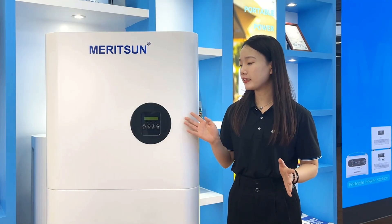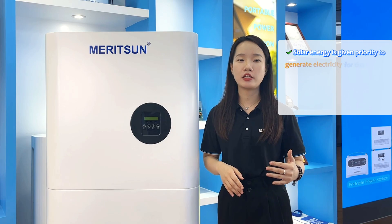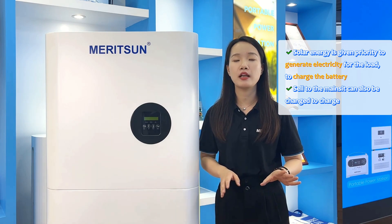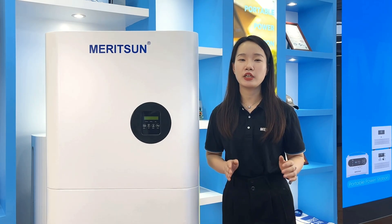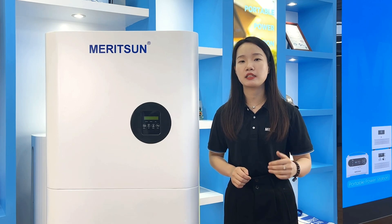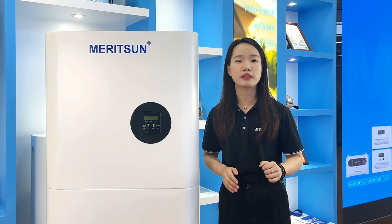The charging design of this system is relatively flexible and supports multiple usage modes. By default for the hybrid system, solar energy is prioritized to power the load, charge the batteries, and sell to the grid. You can also switch to battery priority mode and set a preferred charging time when electricity is cheap. AC charging is supported, with configurable charge permission and AC charge power limits for different time periods, which can maximize the benefits of AC charging. Settings can be done via LCD or app remote.